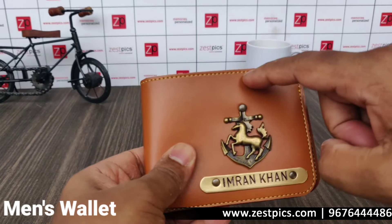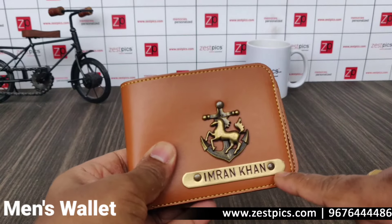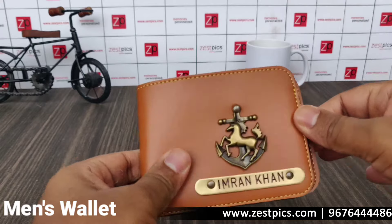Here is the option for inserting one charm, which can be selected from our website, and the option to engrave a name. This is the personalized men's wallet.